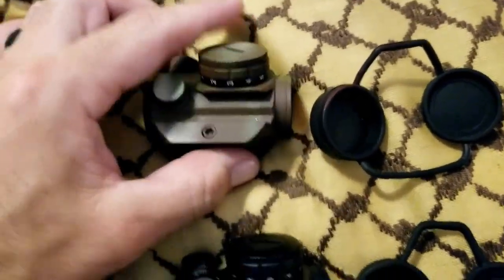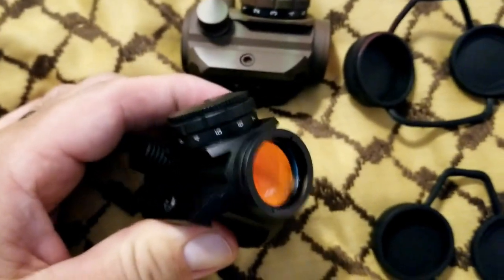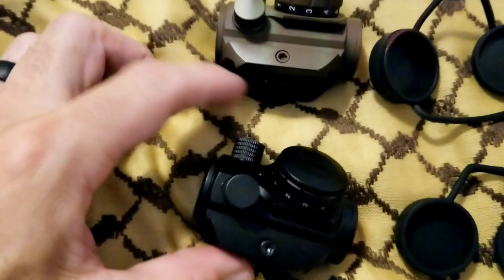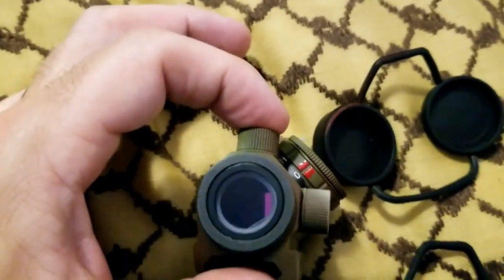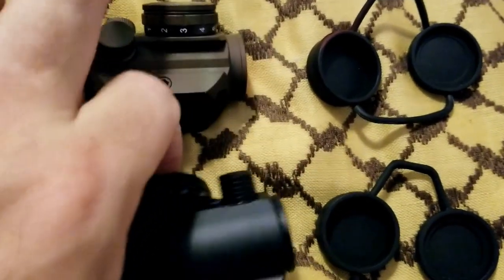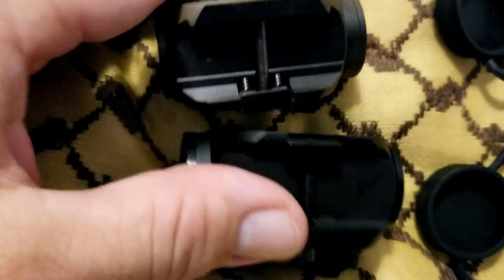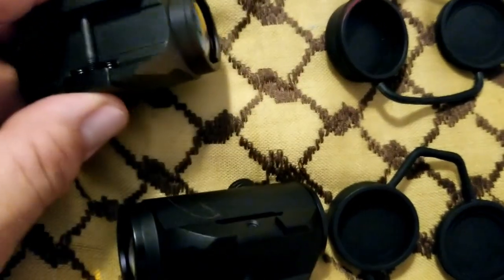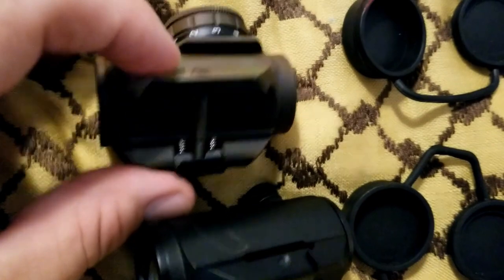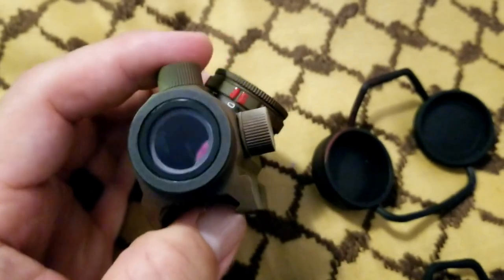I found a few small differences in this one versus the TRS 25. The RDS 25 has different caps — they're a little taller in profile. Also, there's no spring in the mounting system here, whereas the TRS 25 has springs that keep tension on the mount. I don't find that to be a big issue — all it does is help keep it snug. On the TRS 25, where you look into the optic, it's flat.